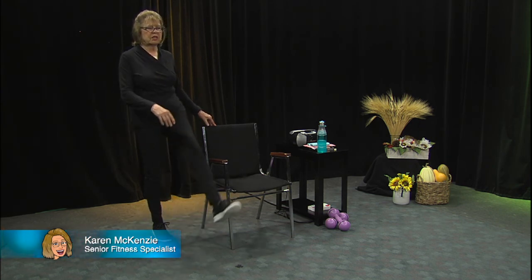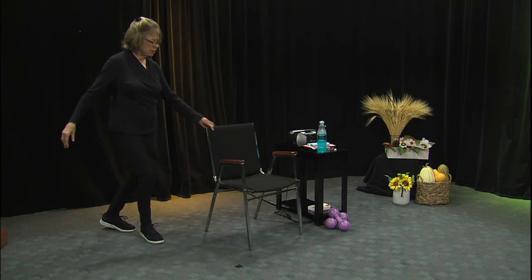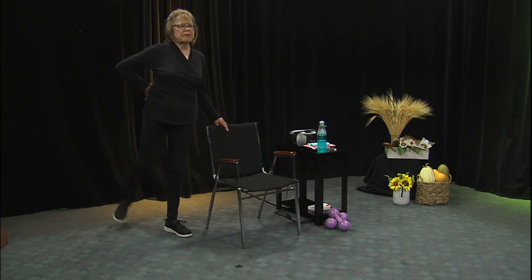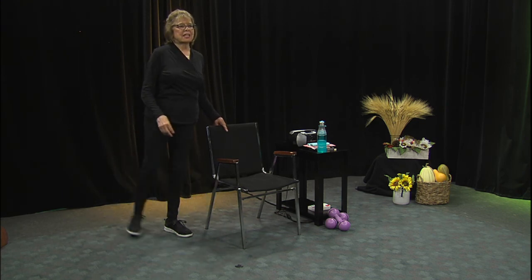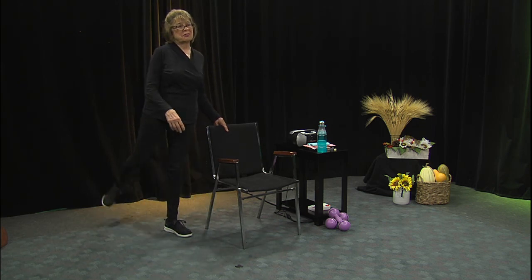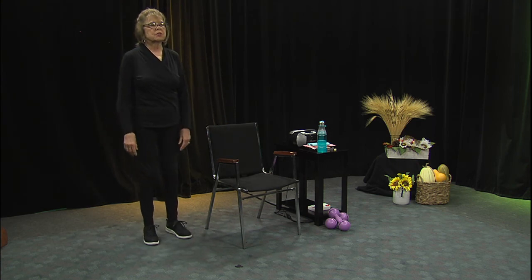Do at least 10 of those, or 20 if you want. If you don't want to hold on at all, you can do a couple — see, that's what happens! Let's do the other side. Front and back. I can feel that almost in my waist and hip. Just relax the legs a little bit, just bend your knees. If you need to sit down, go right ahead.